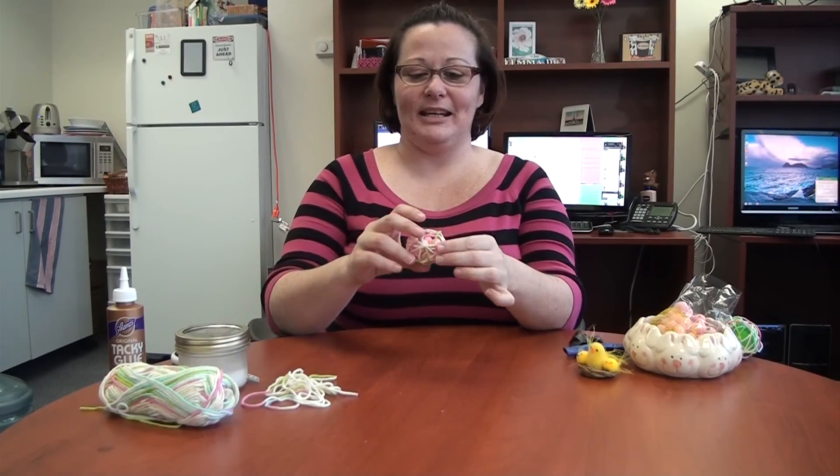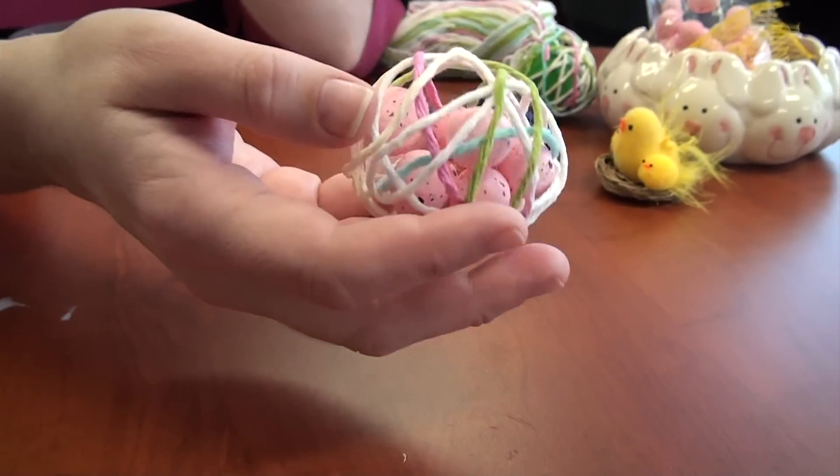Hey ladies, I'm Emma from Women Freebies, and today I'm going to show you how to make a really cute Easter craft. It's a little bit tricky, so I'm going to suggest not for younger children, but for adults or maybe eight to ten year olds with some supervision. This is what we're going to be making — it's a really cute little egg with yarn, and you can put whatever little treats you want inside.